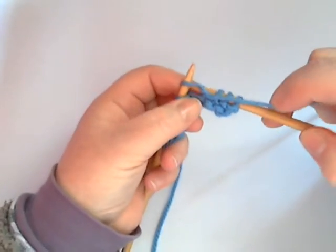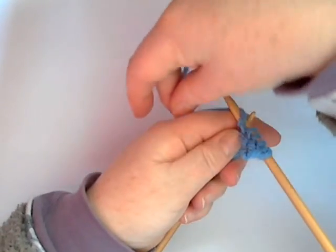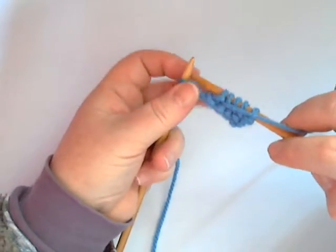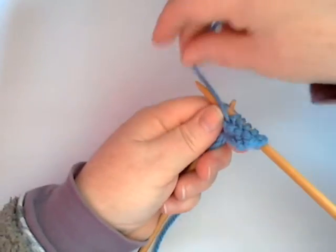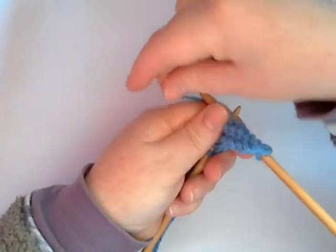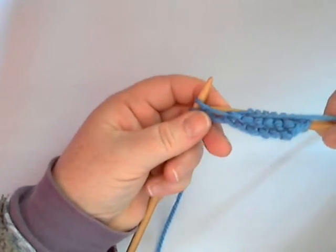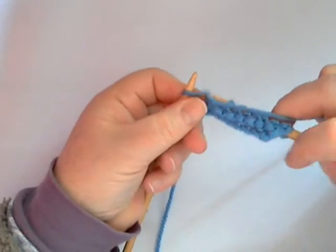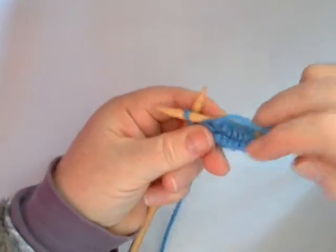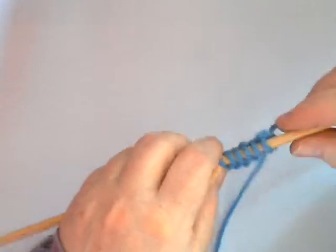Here we go — this is the way I would do the rest of the row. Needle back to front, yarn around the needle, pull the right hand needle through, once that new stitch is formed take the loop off the left. You could say the same mantra to yourself as we did in the knit stitch: In, Round, Through, and Off. Just like we did in the knit stitch but you're doing it the purl way. In, Round, Through, and Off. There — you've done your first purl row.